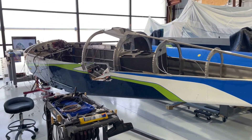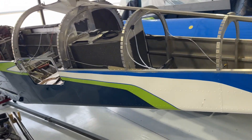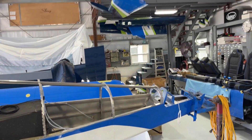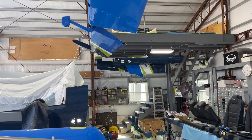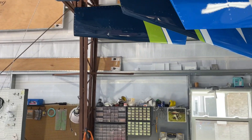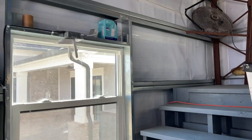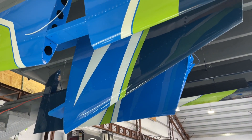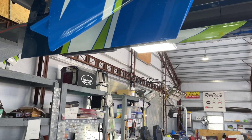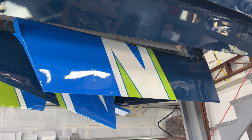First thing to start with is color selection. I chose four colors: two shades of blue, white, and sport green, and then I have a clear coat. As you can tell, everything has been painted — there's the elevator, I've got all my control surfaces over here, flaps, rudder, aileron, horizontal stabilizer — everything's been painted and clear coated. I'm pretty happy with everything, but imagine how long each individual component takes — it's got four colors on it.